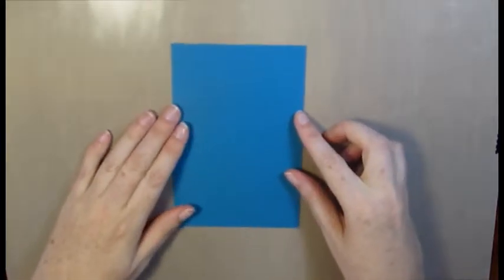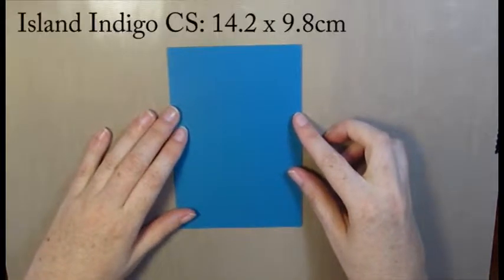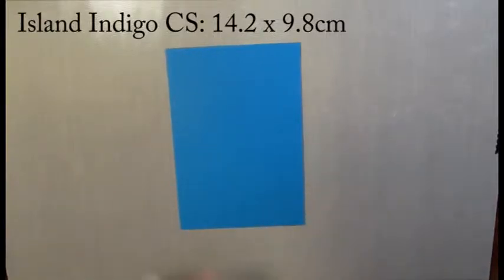Now I've got a piece here of 14.2 by 9.8 centimetres of Island Indigo, and I'm actually going to create my background using this cardstock here.